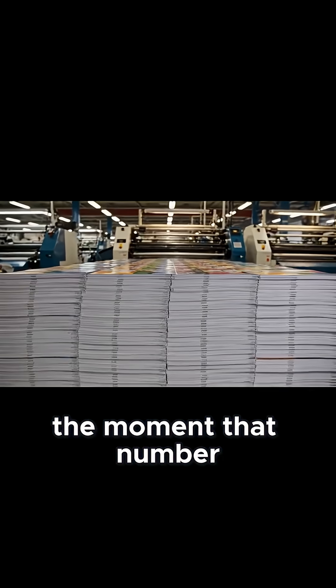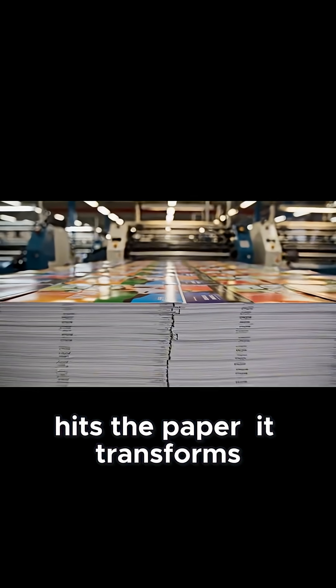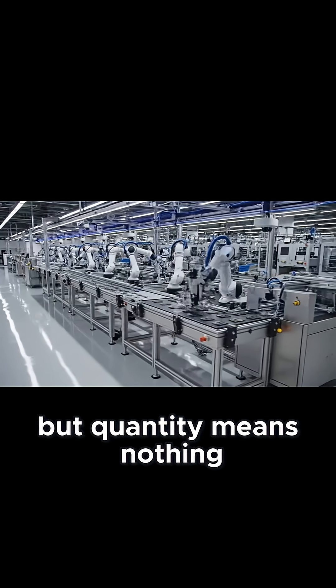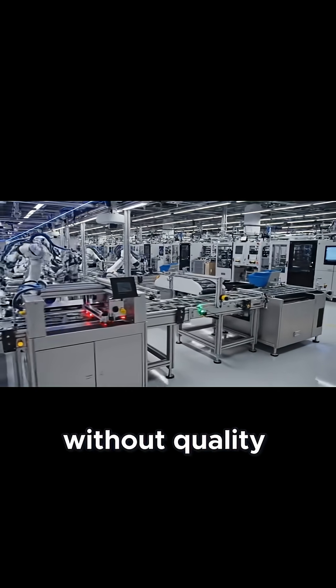The moment that number hits the paper, it transforms from a piece of cotton into legal tender. But quantity means nothing without quality.